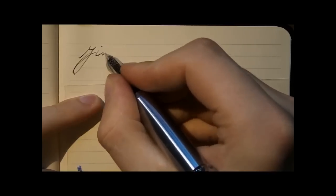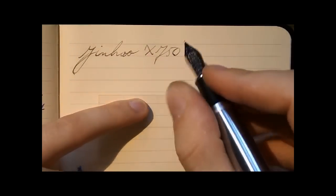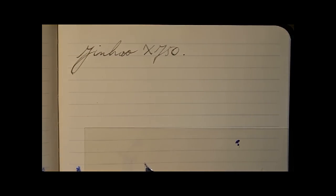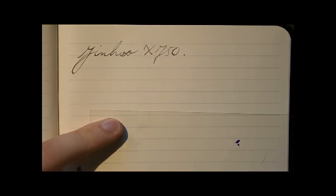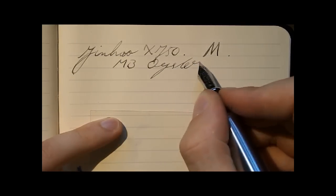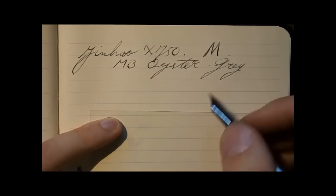I think it's time for a writing sample. Writing with the Jinhao X750 — well, that was some hard startup; I haven't had that yet. Let me put some extra ink in the feed by twisting the converter knob a bit. Jinhao X750. The nib is a medium. The ink is Montblanc Oyster Gray. I like the ink; it's a bit lighter than I expected, but I guess oysters are kind of this color.